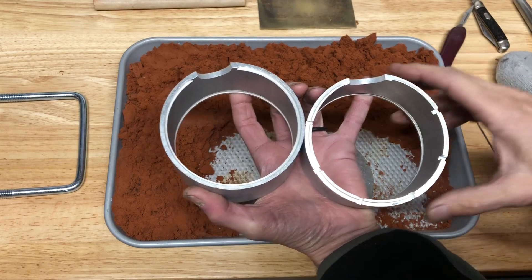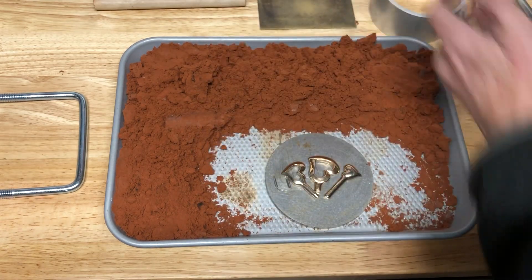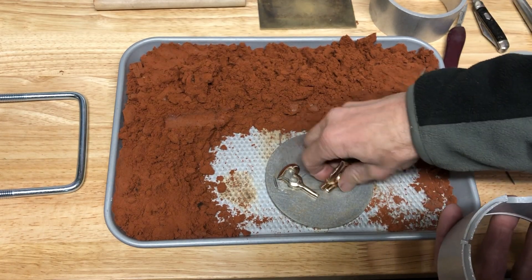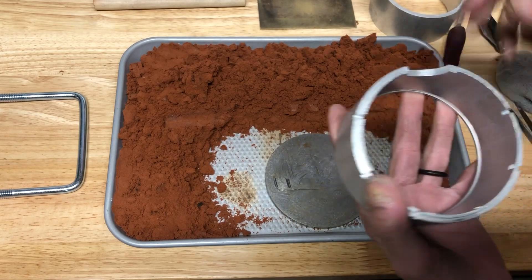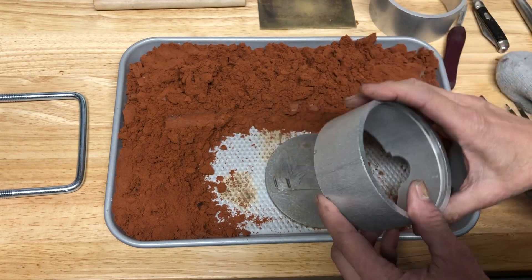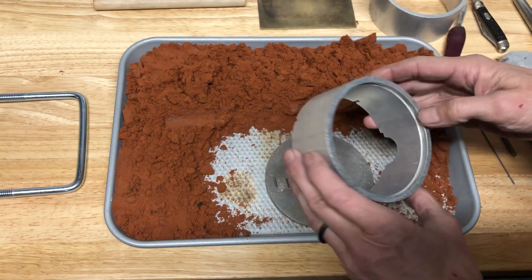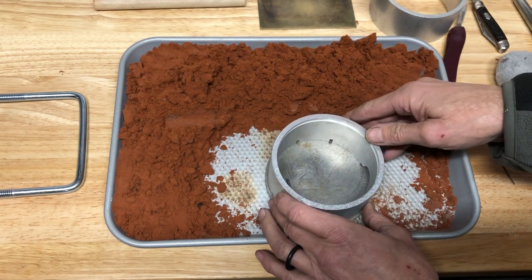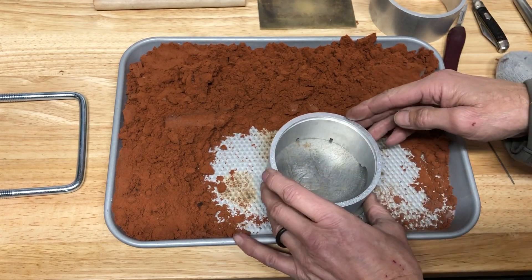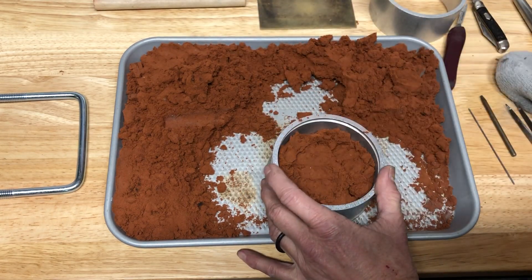We're going to use the 4-inch flask. I'm going to try and do three patterns — we'll see how it goes. I have the positive side of the flask, and the edge ends up going down. When I put it down, the half of the pour hole I always have set to the right. I also like to have something hard on the bottom. We're going to fill it just about halfway up.